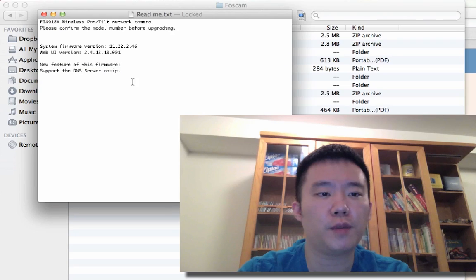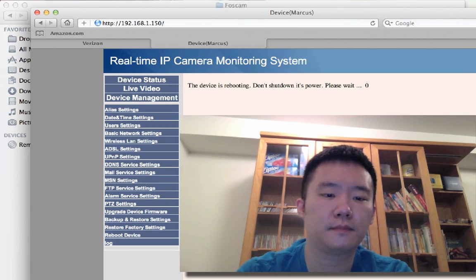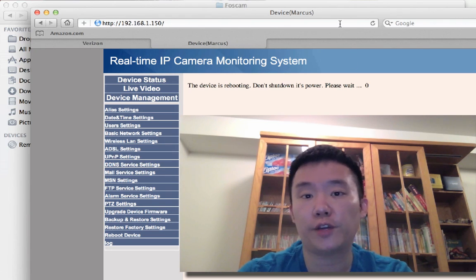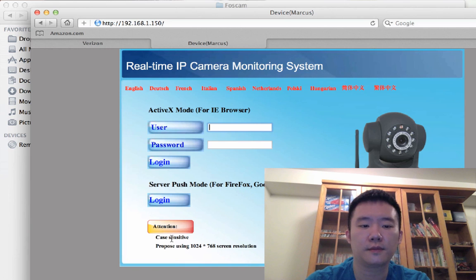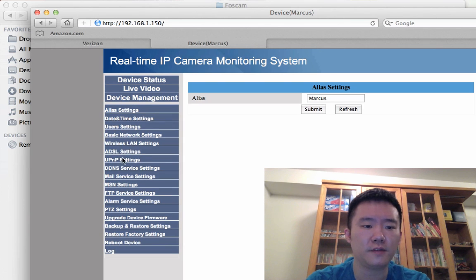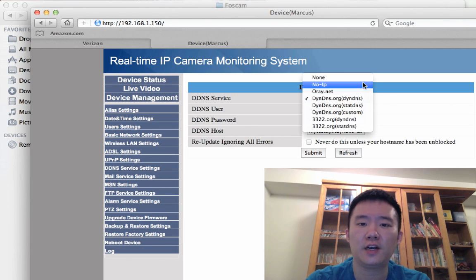Let's see — my new web UI should be version 2.4.18.18. Let me refresh the page and log back in. Version 2.4.18.18 — close enough. Going to Device Management and then my DDNS server settings: now there you have it, it supports no-IP, which is excellent.